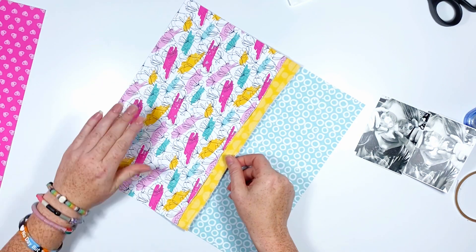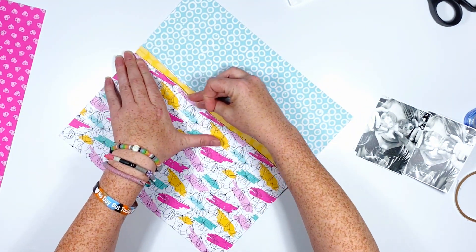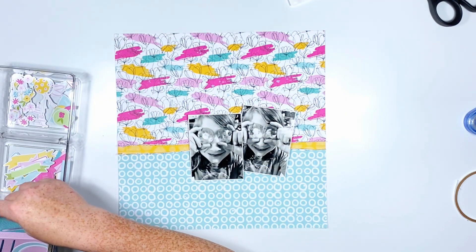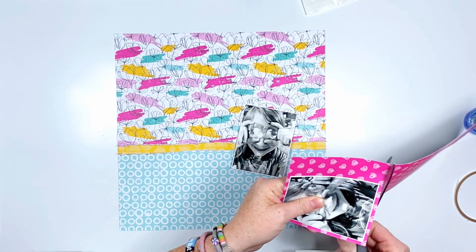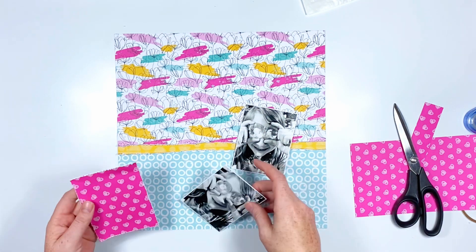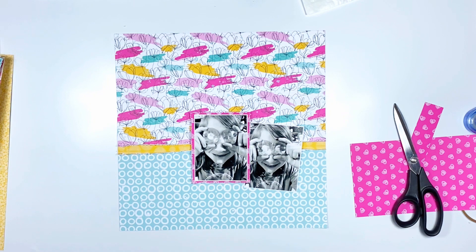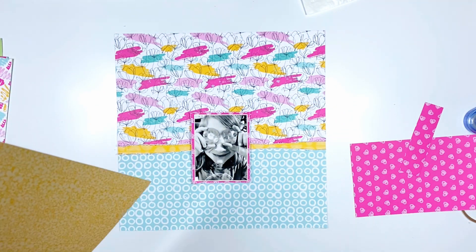These are pictures of my daughter, and these big jewel-type things used to be in some glasses. It was hilarious to watch them walk around because it's like they have big bug eyes — everything's reflecting and they see it a hundred times in the glasses. They were just so amusing. The glasses broke finally but they kept the pieces, and my daughter used to like to walk around with them up to her eyes. It was just so funny to watch, so I snapped a few pictures and I'm going to scrapbook them.